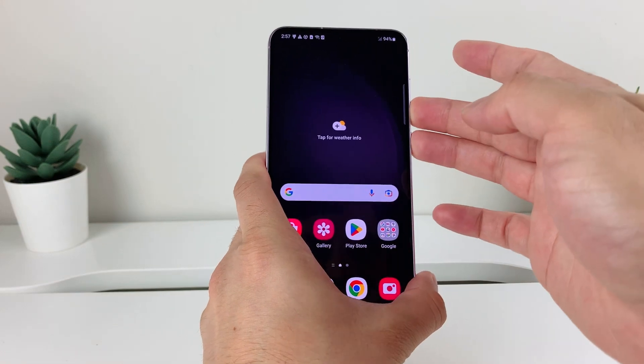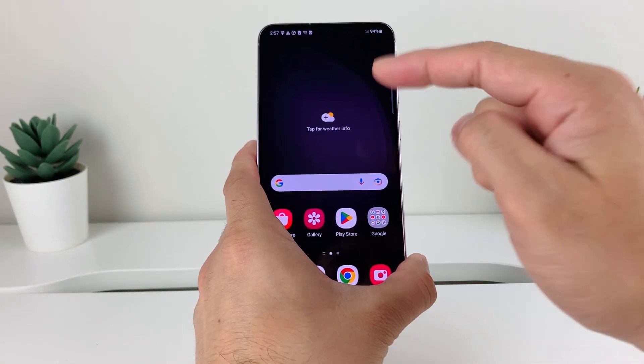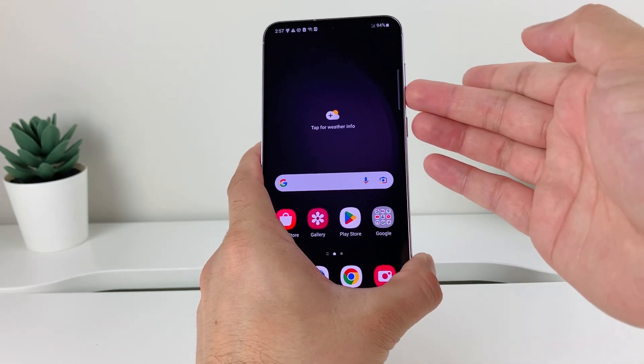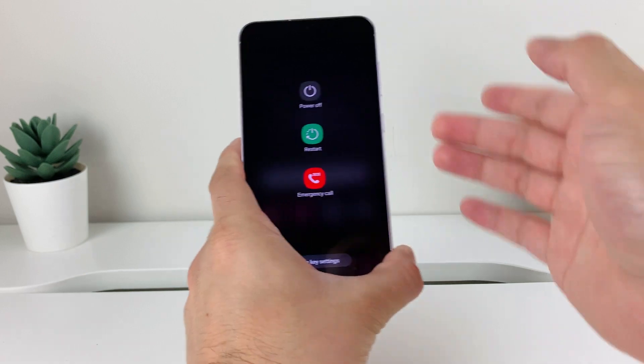So what I will do is press and hold these two buttons, and once I do that, I get this menu to power off or restart. Again, volume down and the side button — it has to be at the same time or else it will not work.